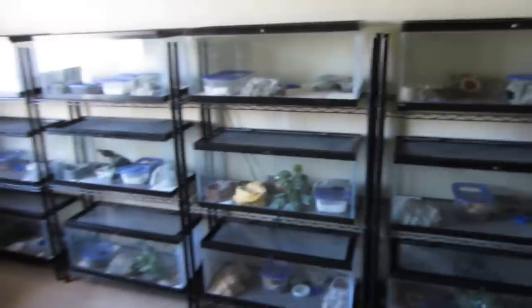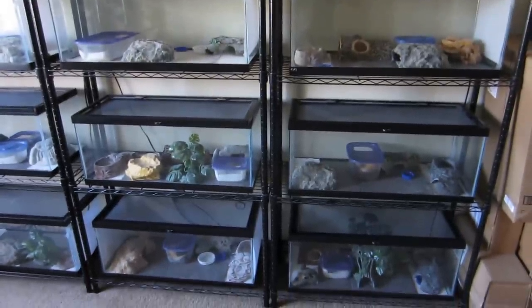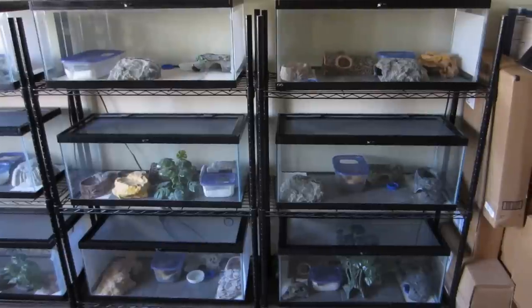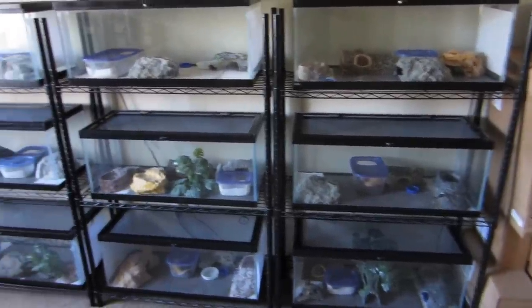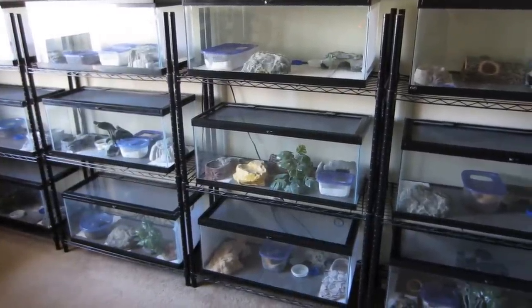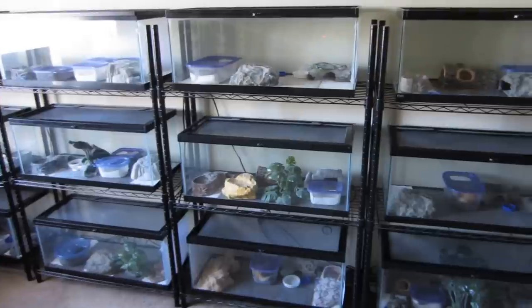We have about 16 of these 20-gallon tanks. They're all set up on shelving systems we got from Kmart. They cost about 27 bucks each and they work very well. There are three shelves so you can stack three tanks and they fit perfectly. If you're a hobbyist with one or two geckos looking to expand, the shelving system works well — it lets you stack tanks and saves a lot of room without needing extra table or cabinet space.